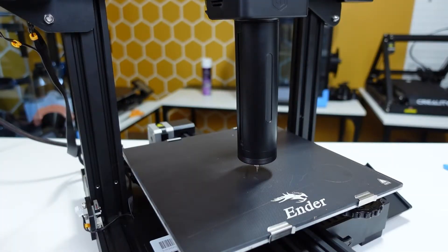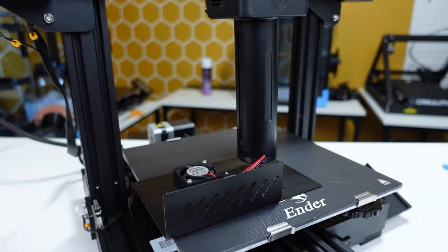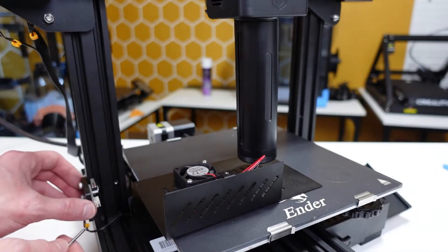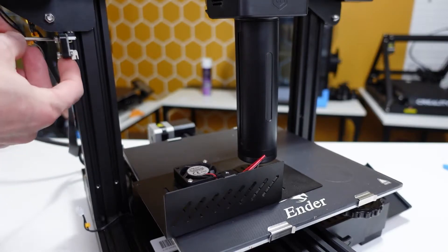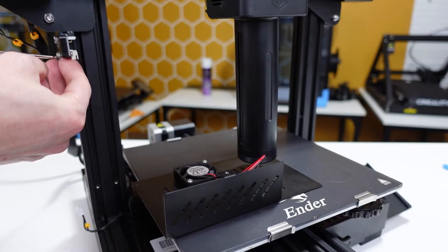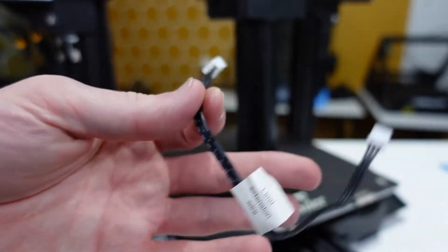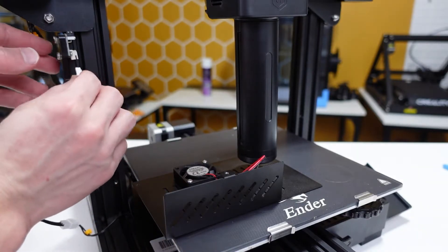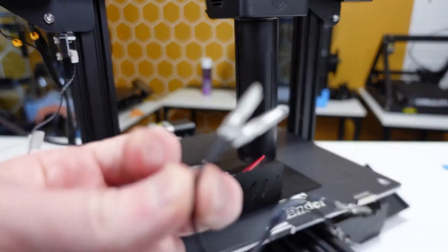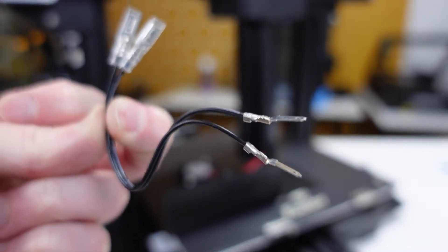Next we are moving the Z-axis limit switch. Lift the Z-axis and place something thick below it — I'm using the motherboard cover, about half a millimeter to one millimeter thick. Unscrew and unplug your Z-axis limit switch, then push it as far as it will go and tighten the screws. Take your Z-axis limit switch extension wire, plug it into the cable where your limit switch normally was, and plug the other end into the limit switch. Note: if you're on an Anycubic series printer, your extension cable is a different one.